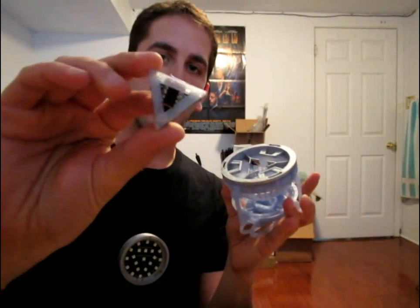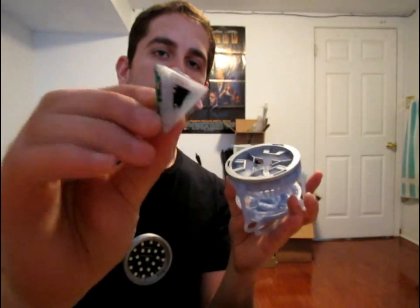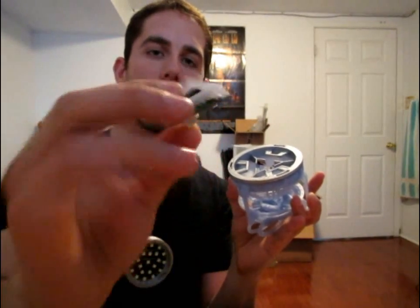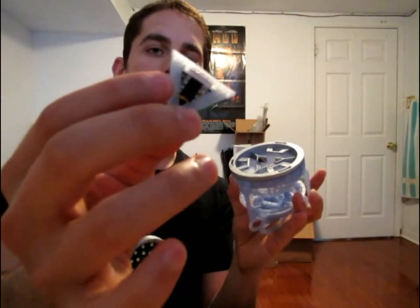I haven't done all the pieces yet — my printer, I'm trying to get that back up and running. So this piece just sits on top. And this, if you've watched my other video, is my element. It's entirely self-contained. There's no button on here. It's just three LEDs, a little microcontroller, and a light sensor.